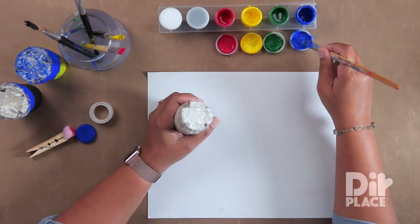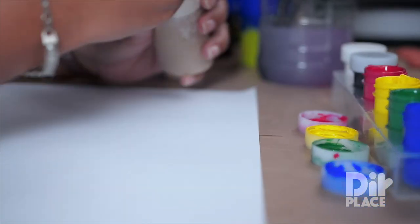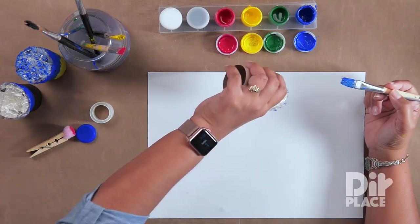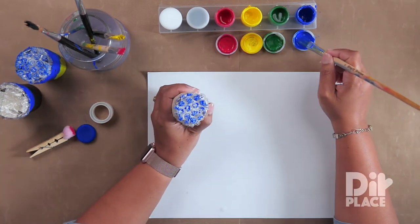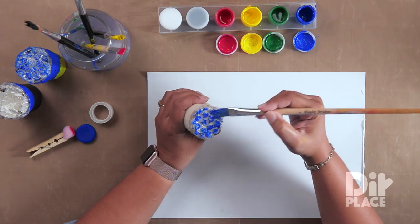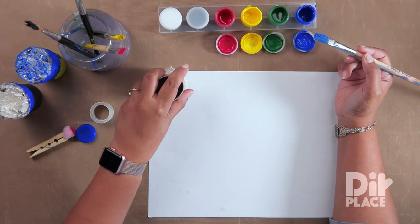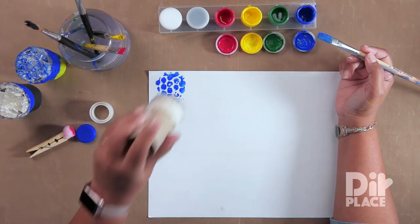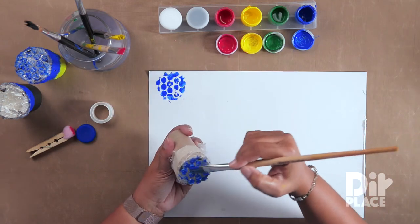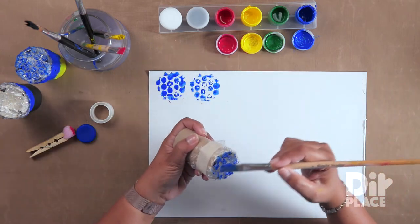I'm going to use blue paint, and we're just going to apply the paint onto the bubble wrap. Notice I did not stick the bubble wrap into the paint, but I'm putting paint onto my brush and just applying it onto the bubble wrap. And let's see what happens — there you go, you get a very pretty pattern. Almost looks like a dandelion.